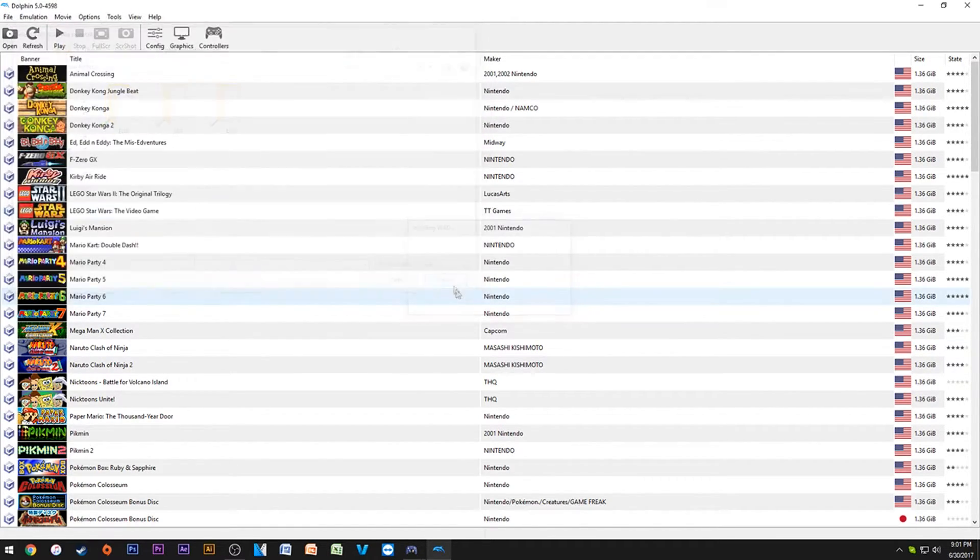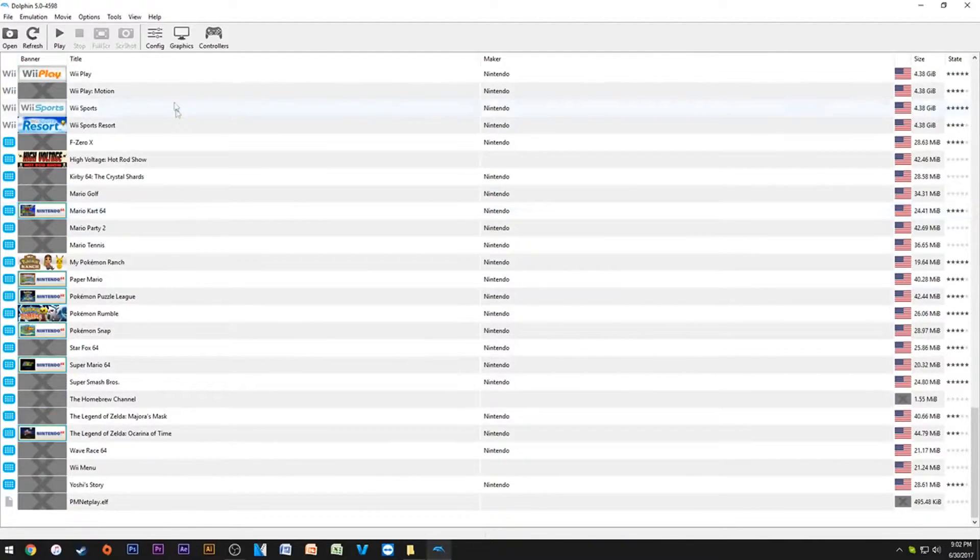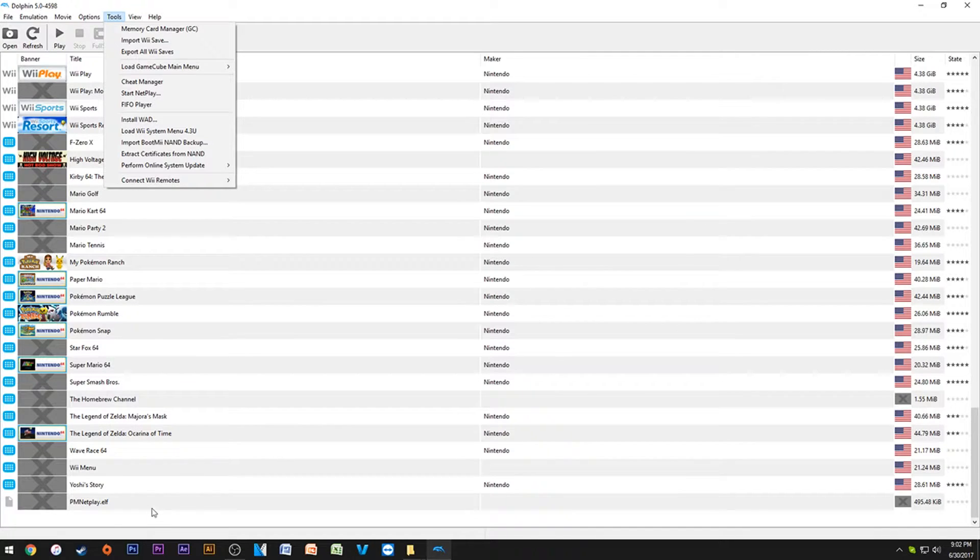First, you're going to want to say 'Install WAD.' I'll leave the download link in the description — here's the Wii System Menu, which is just a normal WAD file. It's essentially the Wii system menu packed into one little file. All you need to do is say 'Install WAD,' install the Wii system menu, and then you can say 'Load the Wii System Menu.'